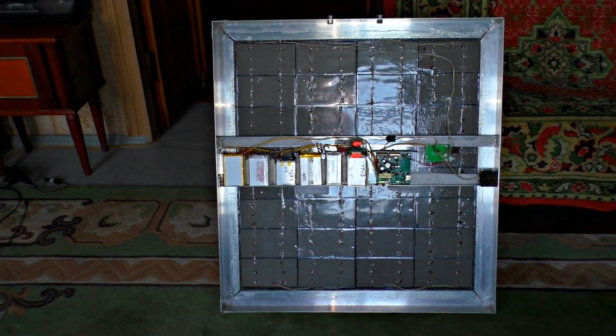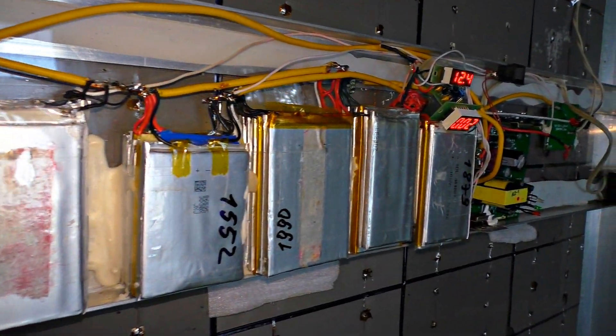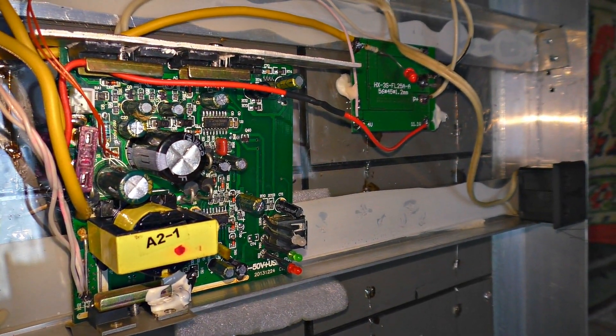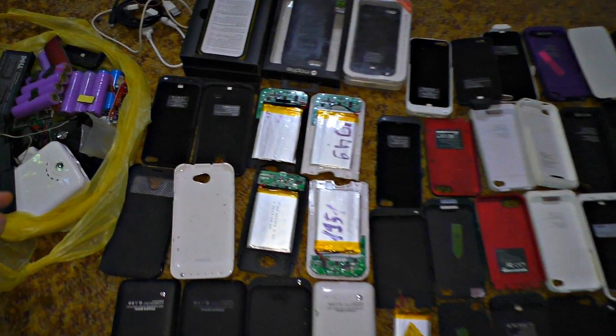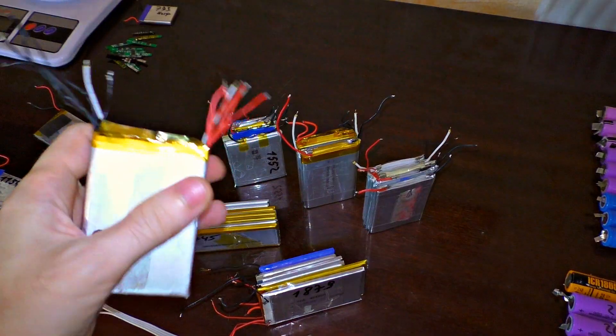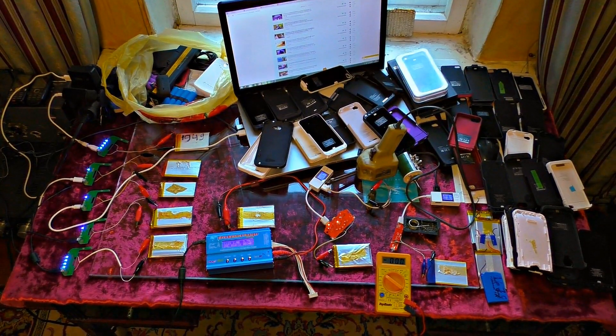Let me tell you about cloudy weather and night usage. You can see the batteries which accumulate the energy during the day — they also increase the power output. I disassembled iPhone power banks to make the batteries, then used a 3C11P scheme, which means 3 in series and 11 in parallel. Any other batteries will do as well.